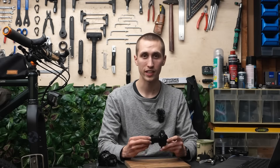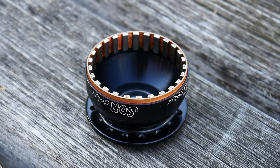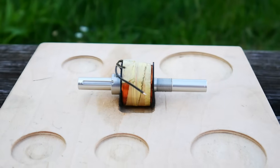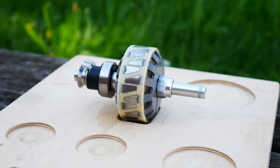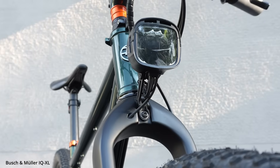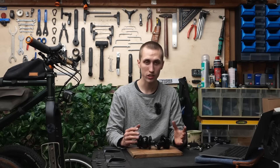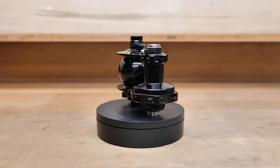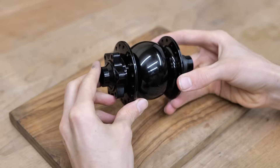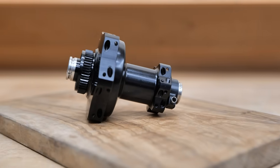Shortly on how a hub dynamo functions: there are magnets inside and by rotating the wheel, these pass stationary coils of wire, thereby generating an electric current, which is then passed through the wire either to the light, the charger, or both. I won't go into too much technical detail, but I will go over all the structural differences and those most important for most people.